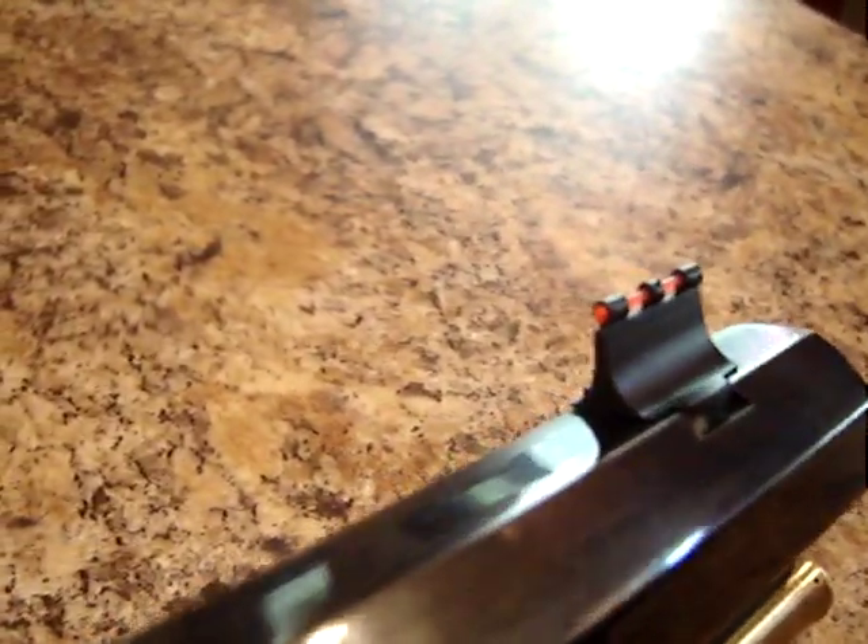To go along with it, I got a nice fiber optic front sight — a little higher than a normal sight. But it's finally done.